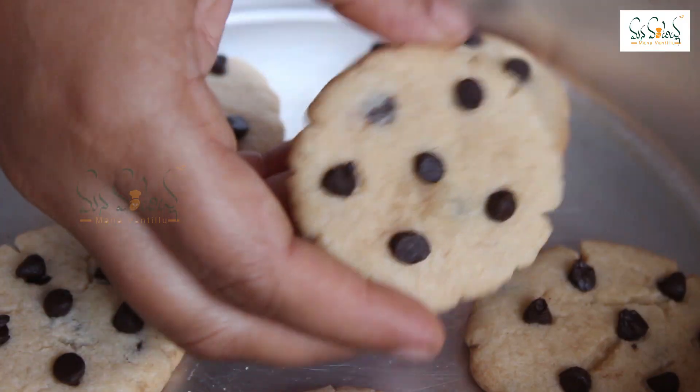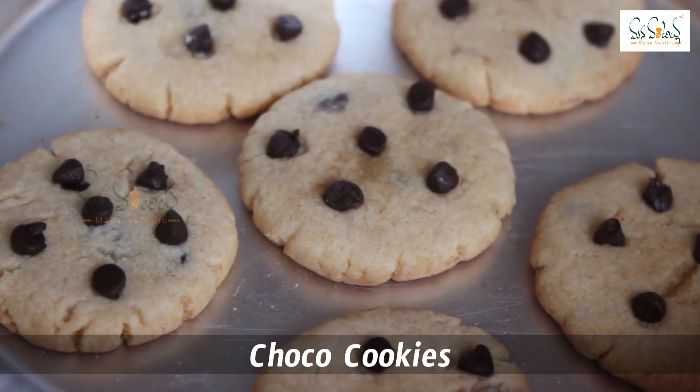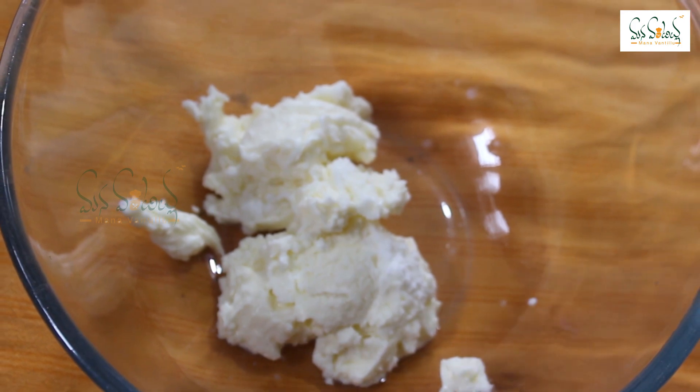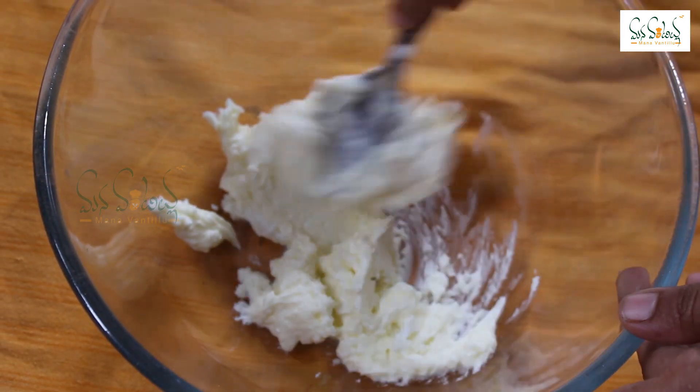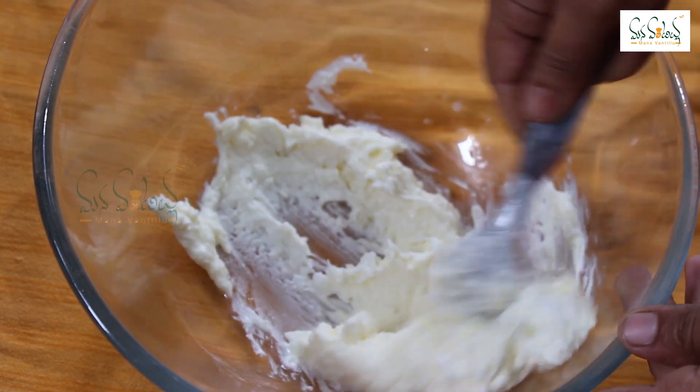I am going to show you how to use these cookies. You can add a homemade butter to this cookie. Please check the description box.